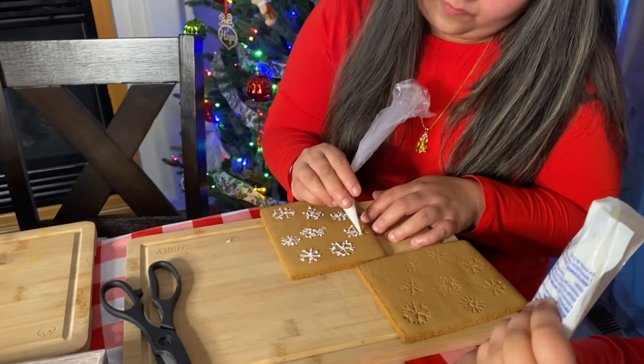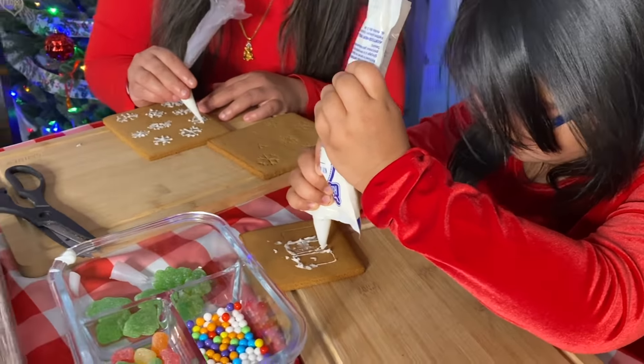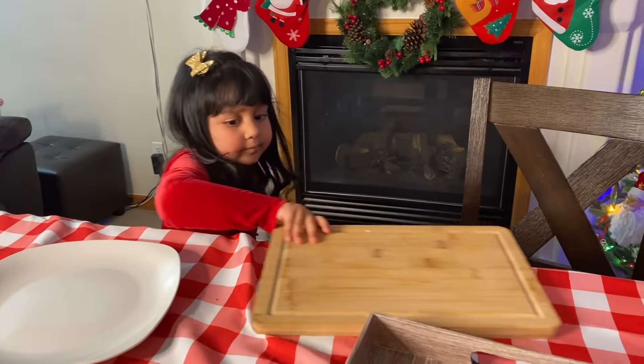Mummy is deep in her work. Devanita is also trying hard to decorate a piece. And Debriana is thinking about what she can do next.